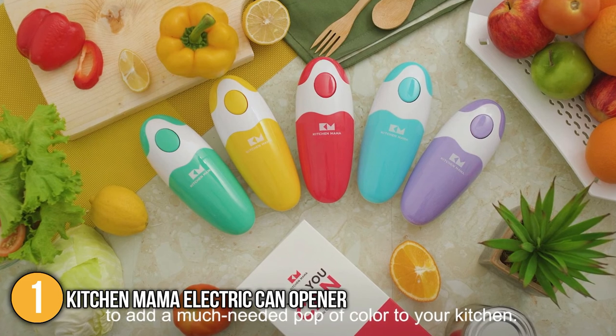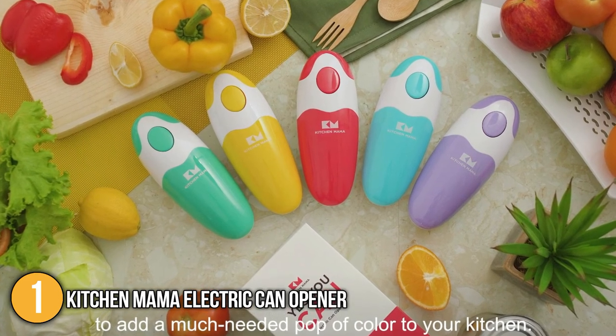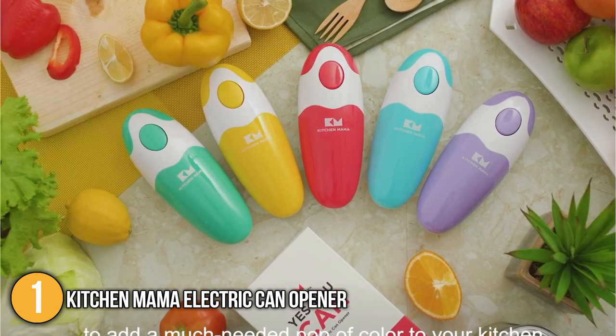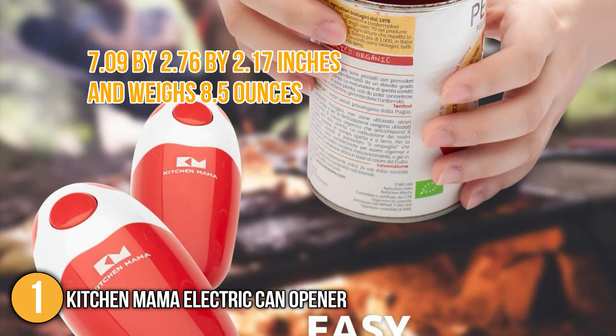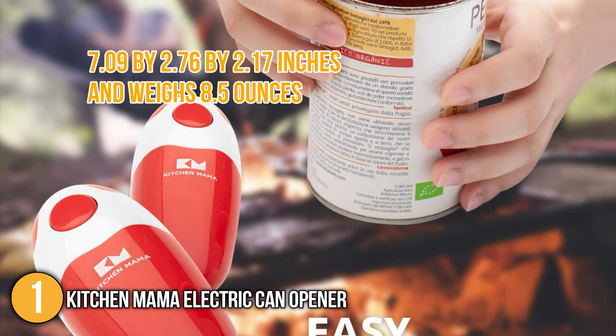The can opener comes in four different shades — namely red, sky blue, snow white, and teal green — to match your preference. When it comes to size, it measures 7.09 by 2.76 by 2.17 inches and weighs 8.5 ounces.